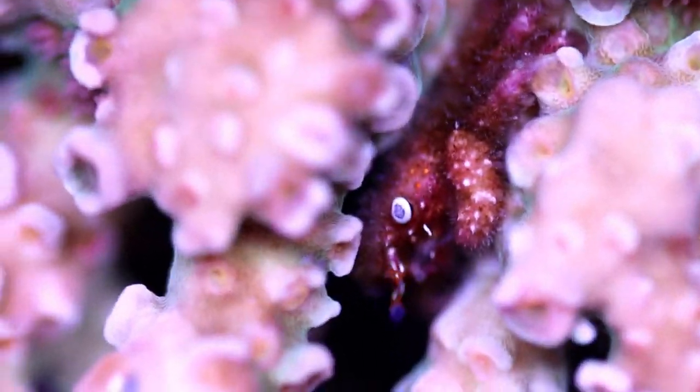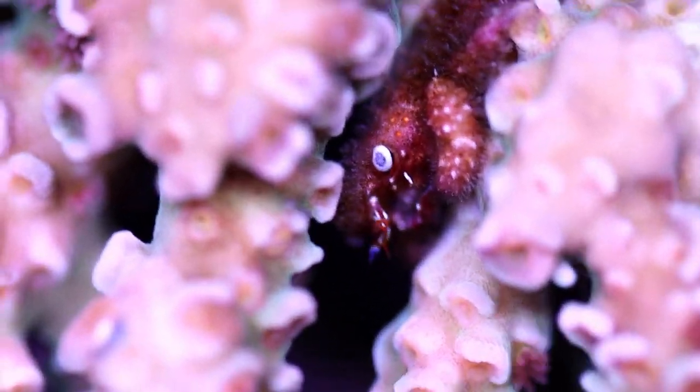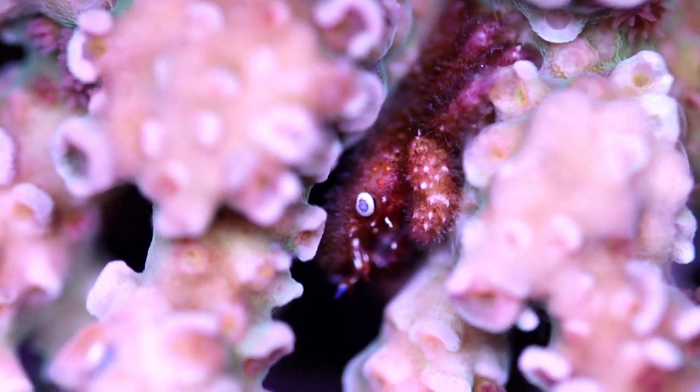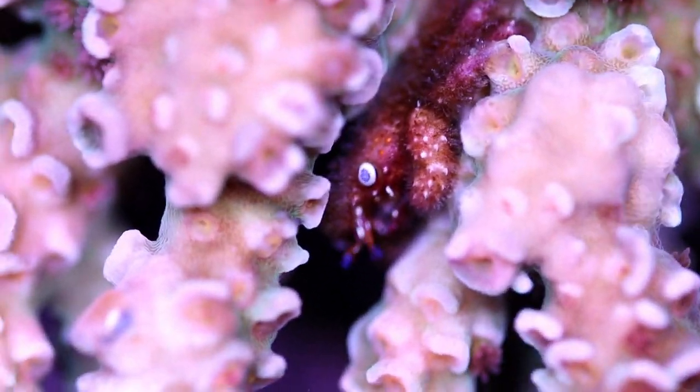Look at this. This is a very not-good acro crab — well, not good for me, rather. He is living inside one of my favorite tenuous corals, and it has been looking like complete trash the last little while.